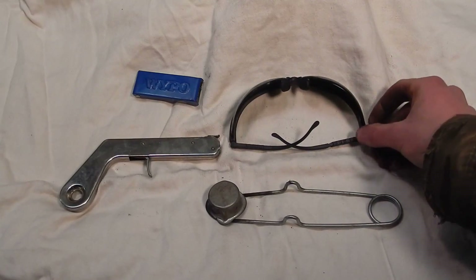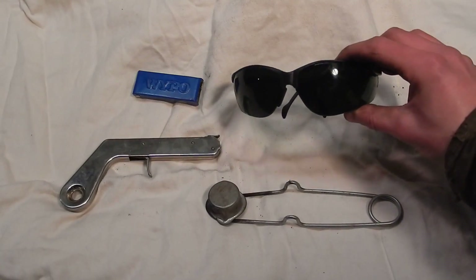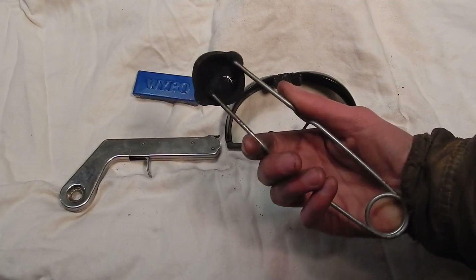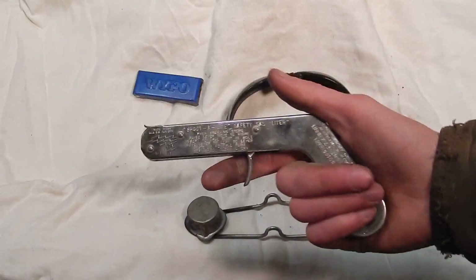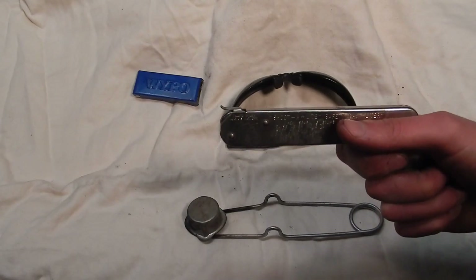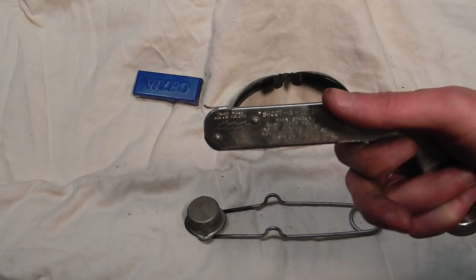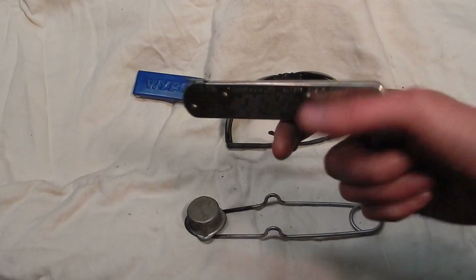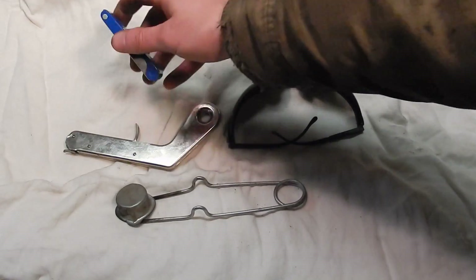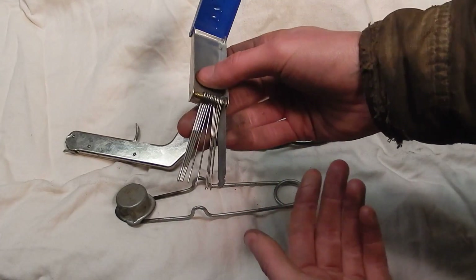If you look at the flame without these glasses you just see a big ball of white-blue light, and that's what turns someone into a really bad torch cutter — they can't see what they're doing so they make a mess of things. I've got two different torch sparkers here: this is a conventional one, and then there's a trigger pistol-grip style, which is a lot easier to use. Of course you're also going to want some gloves to keep the sparks off your hands.